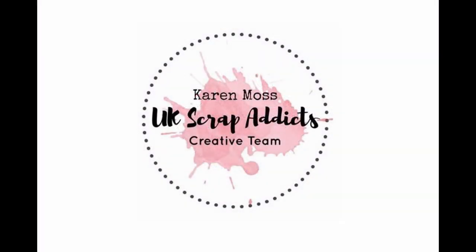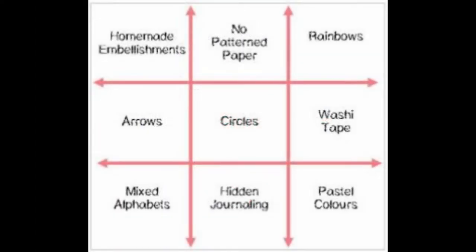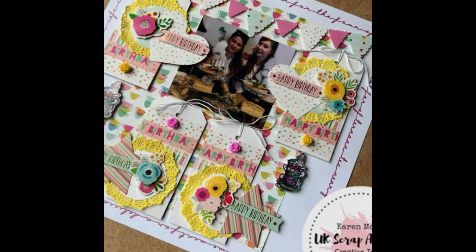Hello, it's Karen here with the August challenge, which this month is a tic-tac-toe board. You have to choose three elements in a line, and mine were arrows, circles, and washi tape.